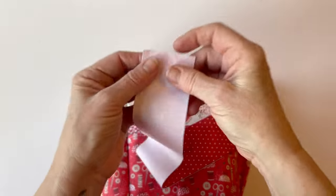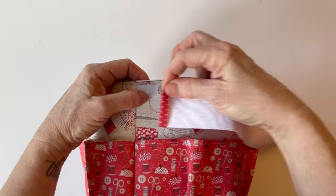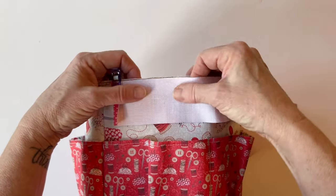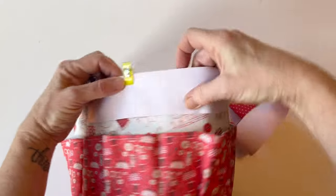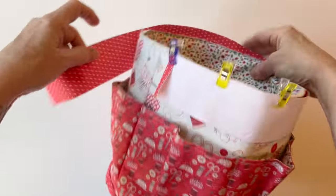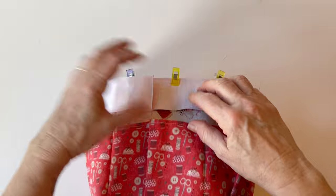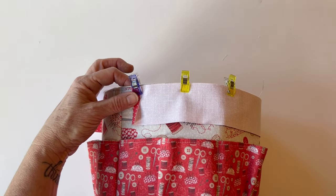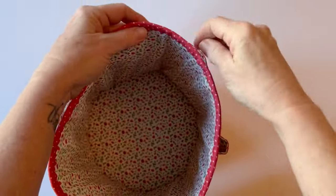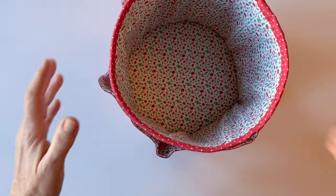The top edge is bound in exactly the same way. Take the top binding, turn one short end under by a quarter of an inch, and clip it into place just to the right of the side seam so the join is at the back without adding bulk to the seam. Clip all the way around, overlap the other short end by about half an inch trimming to fit, then fold the edge of the binding over. The top and bottom edges are now both bound and slip stitched, giving nice neat edges and a base for your basket.